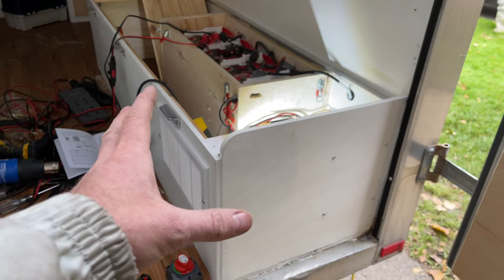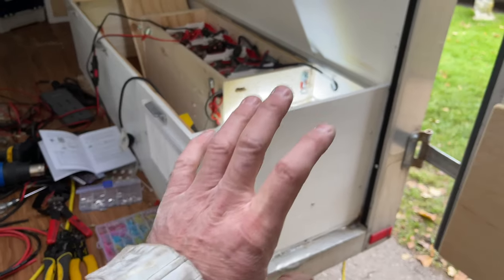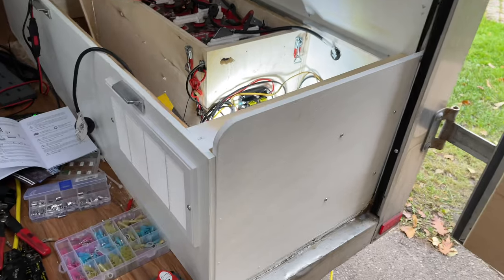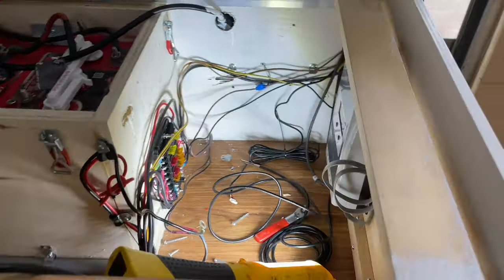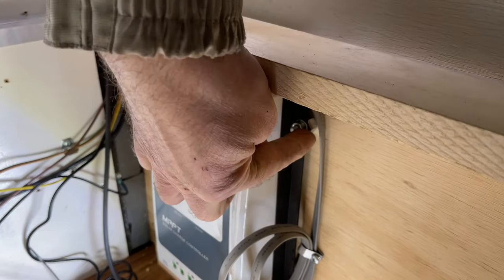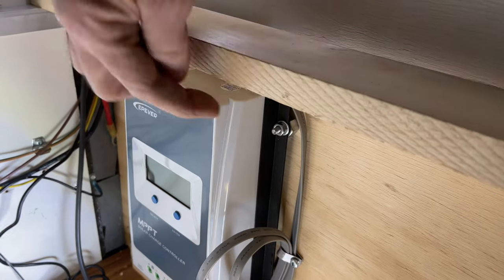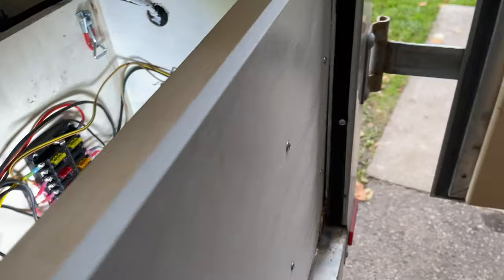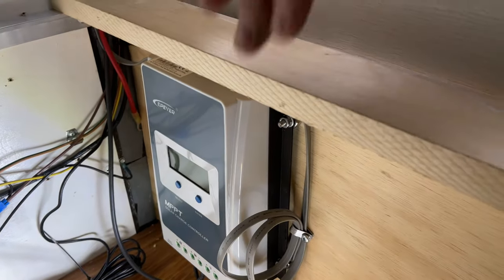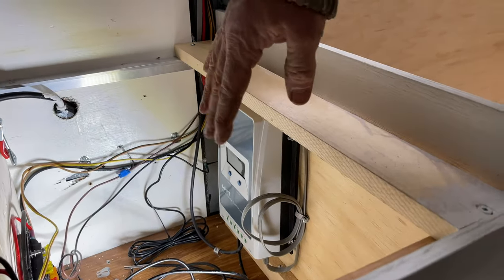I put one of these grates in my bench because the solar controller needs a lot of airflow behind it — it can build up a lot of heat. Here's where I mounted it, and one thing I did is I stood it off from the wood with a nut. I put a nut on each spot and bolted it right through so it's solid. It's going to have good airflow because of the grille and those nuts holding it off.